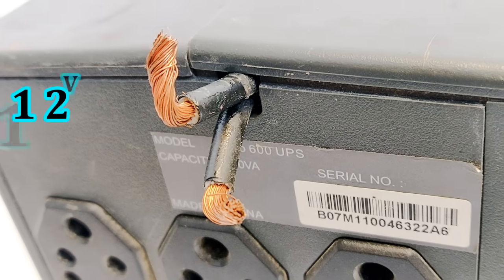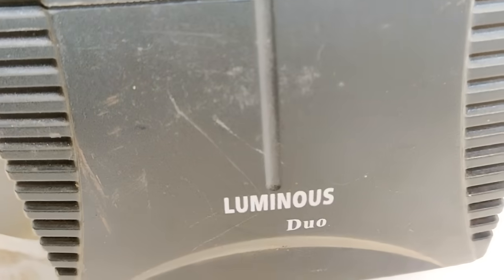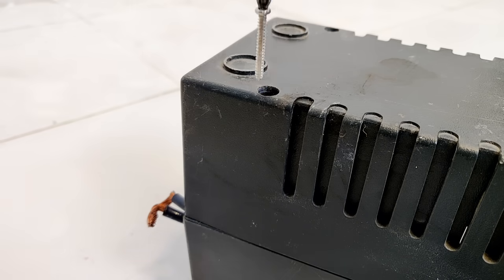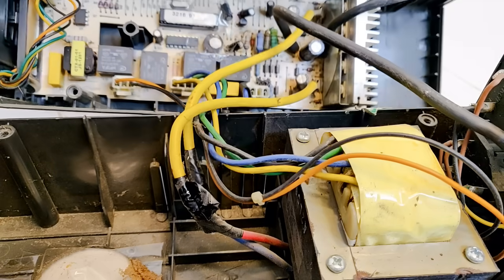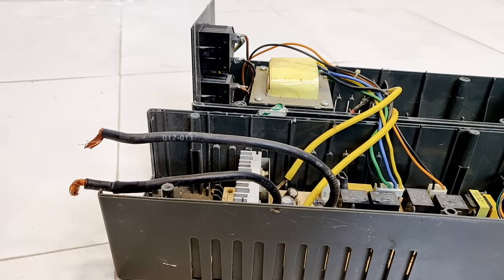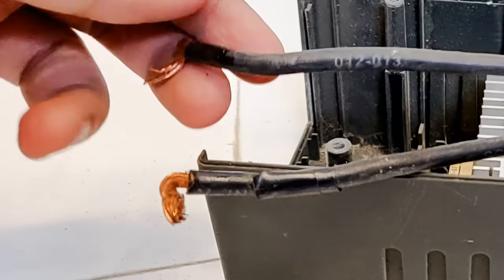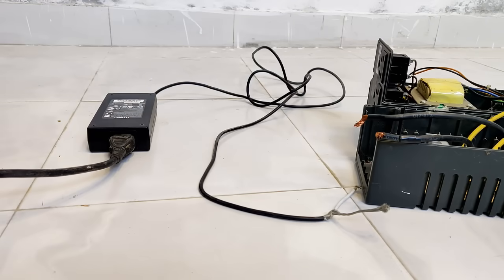The two thick wires that you see are to feed the DC input 12V 7A to this Luminous Duo inverter. Let's open it up to confirm if this UPS is working fine and also identify the polarity of the 12V DC input cables, because they look alike and it's difficult to differentiate which one is positive and negative. Although if you look closely you will find one of the terminals is covered with black tape indicating a negative terminal, and the other one will automatically become positive.